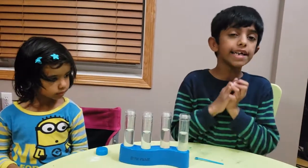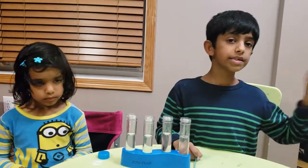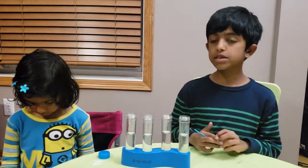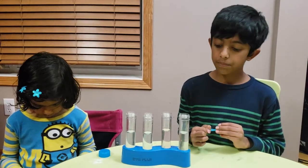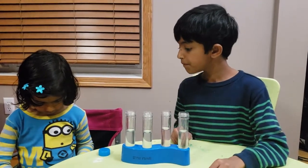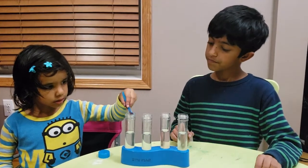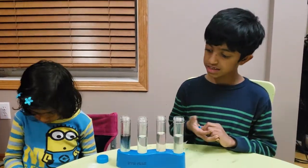We're going to use an acid-base indicator to tell us which is the acid, which is the base, and which is the neutral. Sister Ava is going to take one scoop of red cabbage juice powder and pour it into the test tubes. So you can do it, Ava. And which one? Any one you want. So it's changing color.